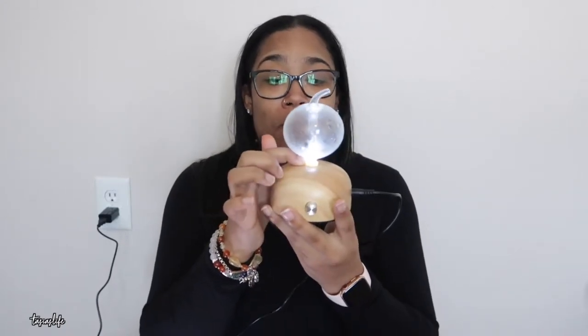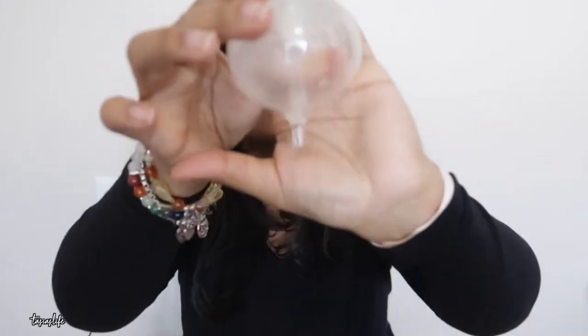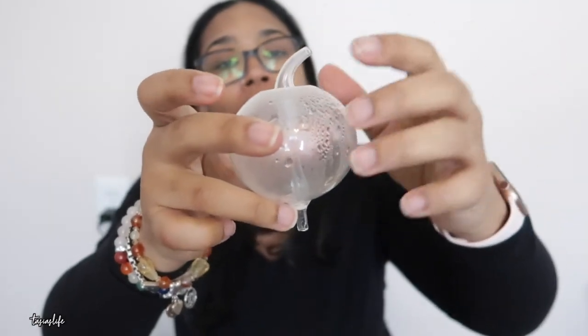Now let's get into the cons. One of the cons is that it is glass. Being a mom, I like to have it up high, but I'm always nervous. Even cleaning it I'm nervous because it's glass and it could break. Taking it out of the base is even scary because you could easily snap the little neck. They say you can rock it back and forth a little bit, but not pull it to one side because this little piece can snap and break — this is all glass and super fragile.